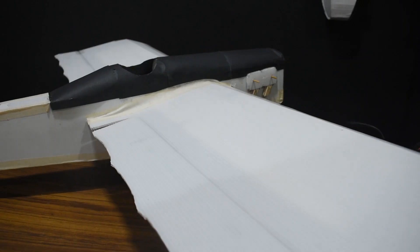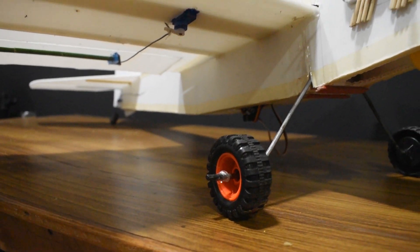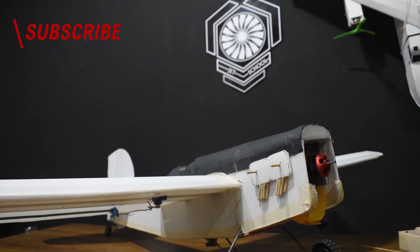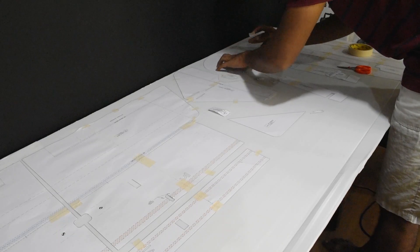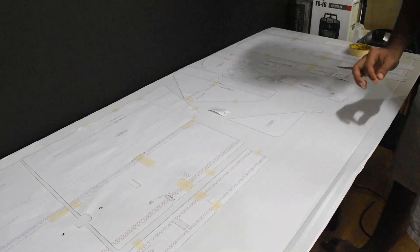Welcome back! Today we're gonna watch the timelapse build of the Flight Test Simple Scout. We're gonna start from drawing the plans to fitting the landing gears. All build materials will be specified in the description below. Hope you guys enjoy this video — stay tuned till the end, as I have some exciting stuff coming up. So let's start!